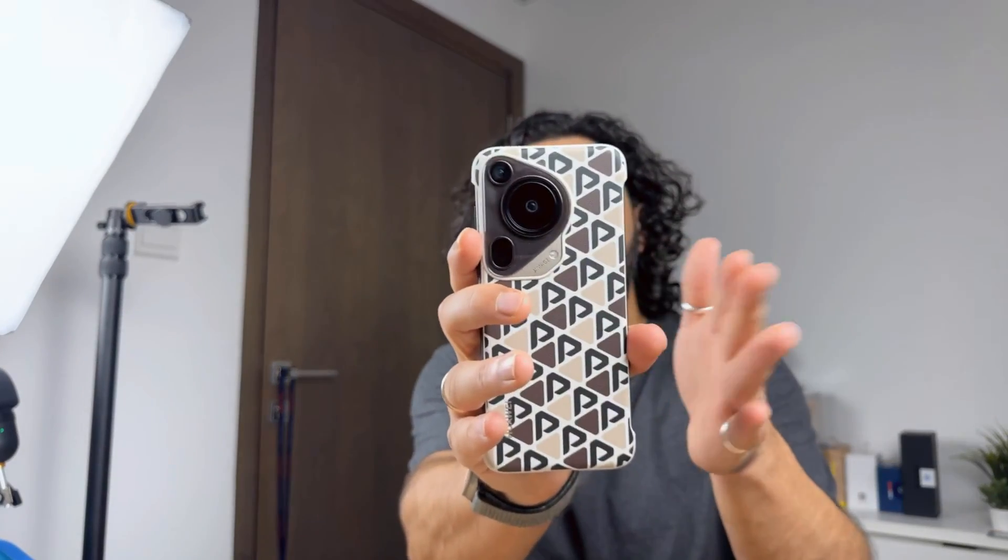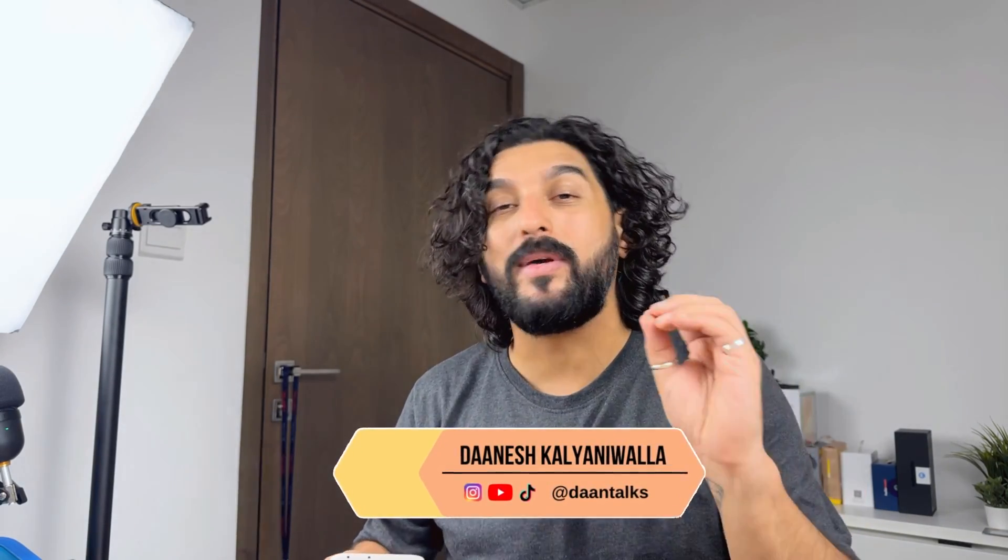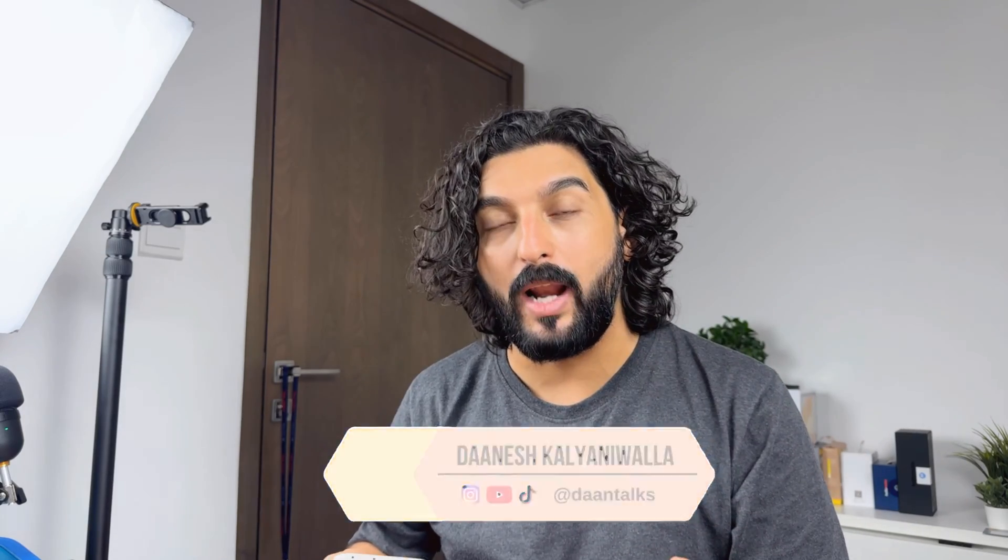My previous video was a quick unboxing of the Huawei Pura 70 Ultra. Today, let's set it up. I want to show you the setup step by step. I also want to show you how easy it is to install Google Apps on this. And then once that's done, I'd love for you to ask me any questions so I can check those out and tell you in a few days how it's been using Google Apps.